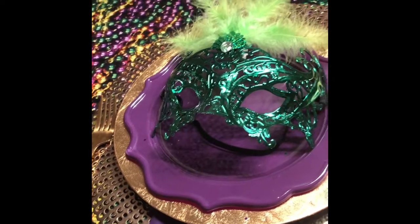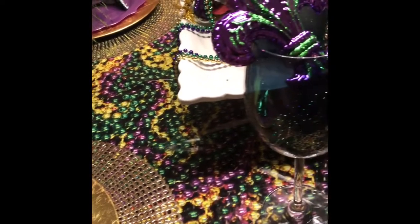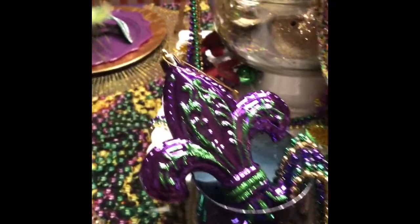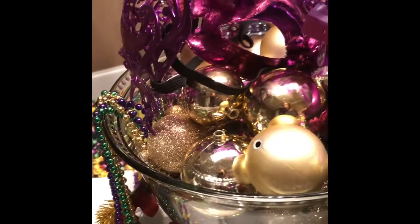Secondly, the place setting starts with a gold placemat, gold charger, a purple plate, and a Mardi Gras mask on top. In each goblet, there are Mardi Gras beads and a fleur-de-lis. A fleur-de-lis is a symbol for New Orleans.